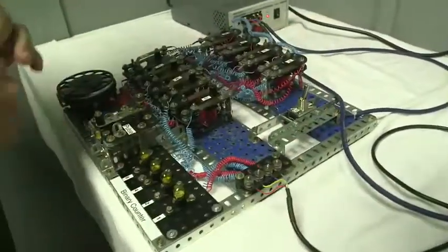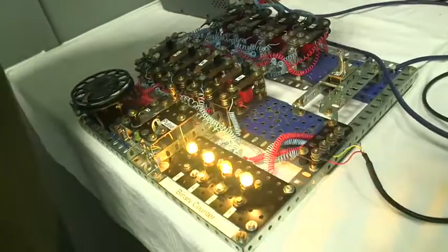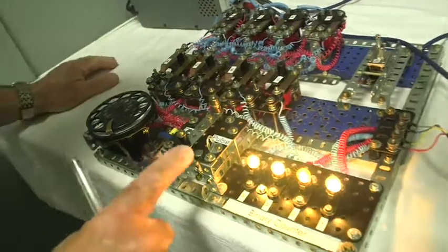Hello, I'm Steve Jevons and this is my binary counter made out of Meccano. All the parts are Meccano with the exception of the dial and one LED.